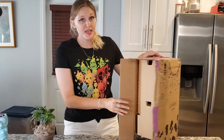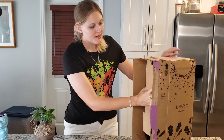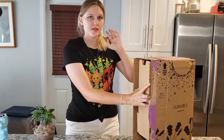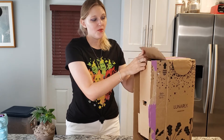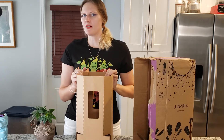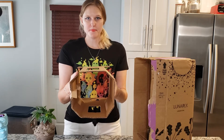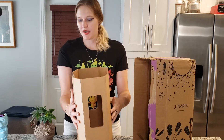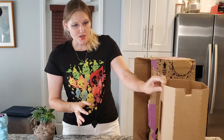But this is how he arrived. I wanted to give you guys an idea of what to expect in case you were considering subscribing to Lunarly. By the way, it averages out to about $42 a box for a six-month subscription. He came in with a bunch of packing paper that I've already recycled, but he was very sturdy, not harmed at all — really excellent packing job.